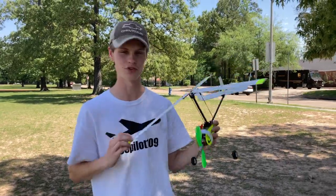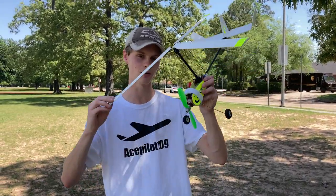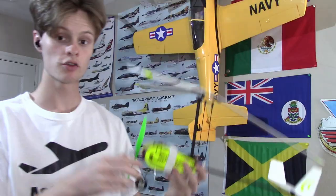Hello everybody, it's me acepilot109, also known as Captain John, and in this video I'm going to show off my brand new autogyro from a Facebook Marketplace. I'm gonna fix it up and see how well it flies.